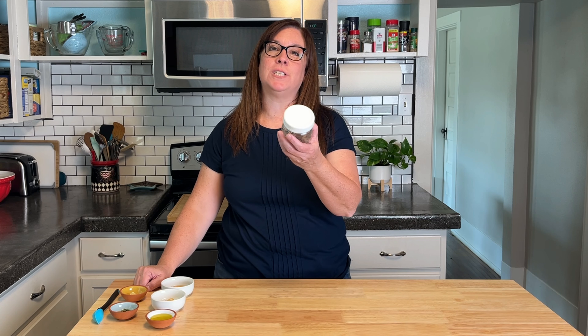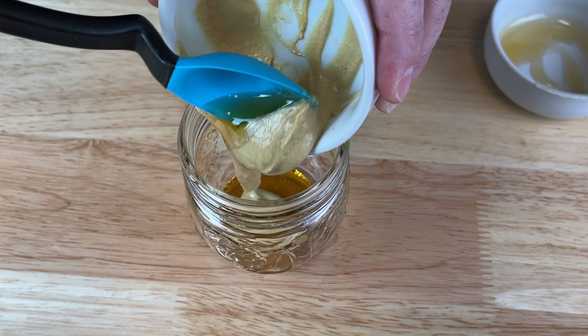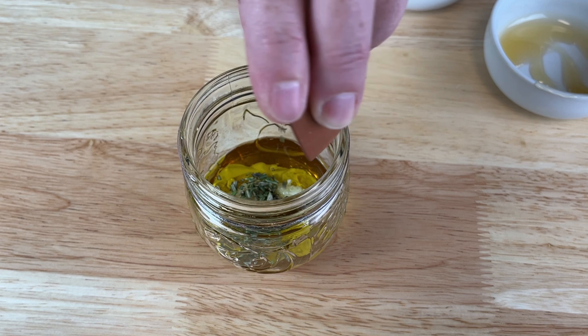I'm just about ready to mix up the sauce. I've got one of my trusty jars that I'm going to use. Combine the honey, Dijon, oil, garlic, and rosemary. Pour the sauce over the tops of the chicken — I like to spread it out a little so each piece is covered. Bake this for about 35 minutes or until the chicken reaches 165 degrees Fahrenheit.